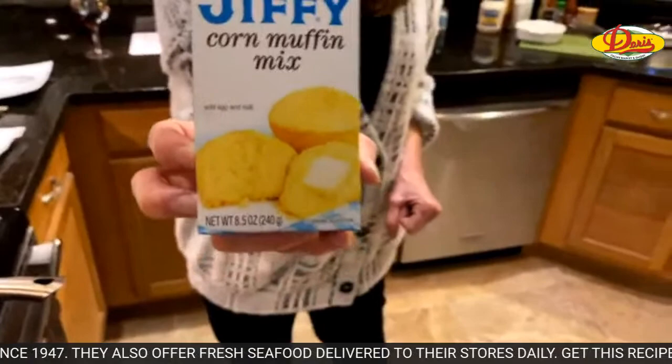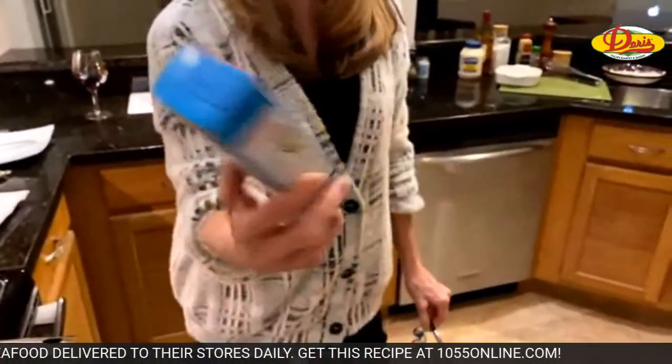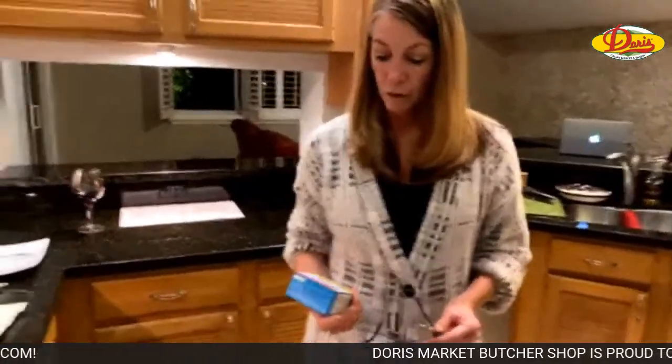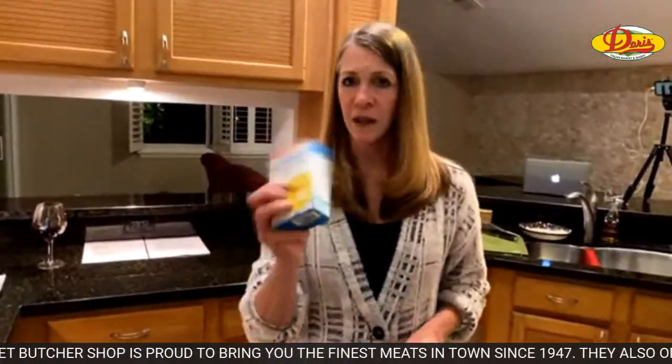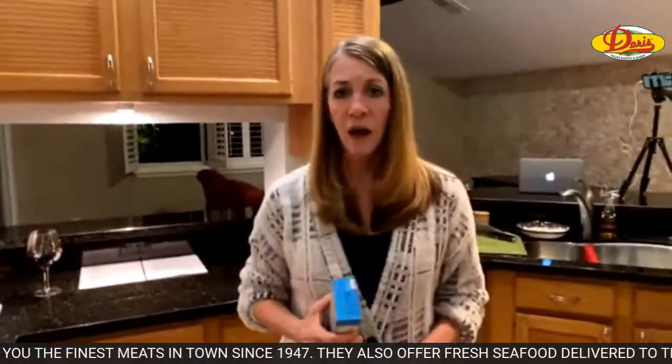Jiffy Corn Muffin Mix — America's favorite. I know people make great corn muffins from scratch, I'm just not one of those people. Can you add to this, maybe jalapeno chunks if you want jalapeno muffins? I'm sure you could. All you need is an egg and some milk — you could add to it and doctor it up. Oh, that's true. Why not? Maybe I'll try that.